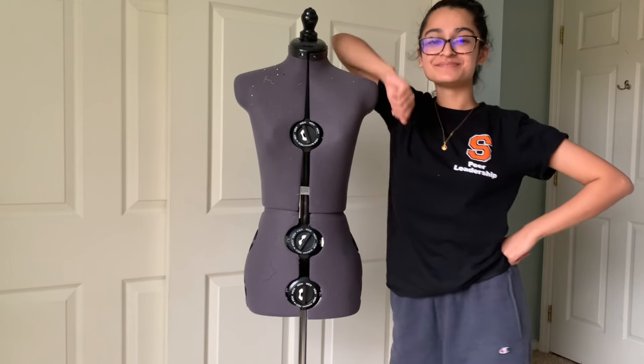I personally made my own princess seam bodice using my handy dandy dress form, which I love so much. But I know that not everybody has a dress form, so I will be showing you five different methods that have a lot of different materials so you can choose which one really fits your skill level and the materials that you already own.